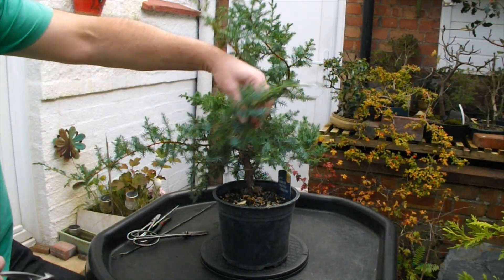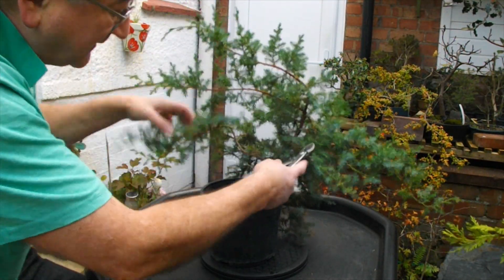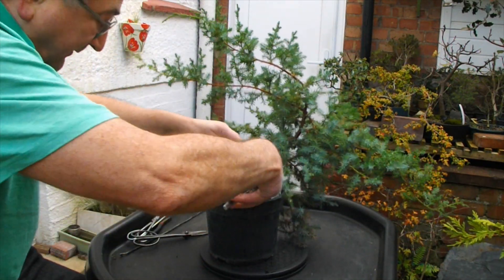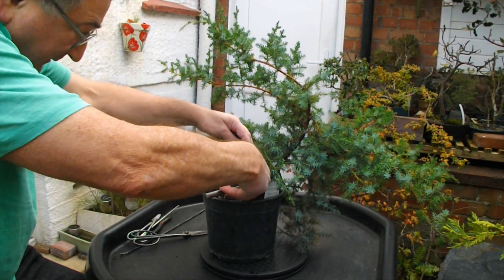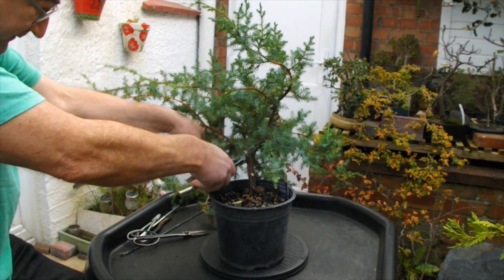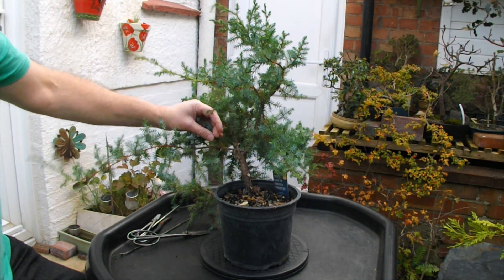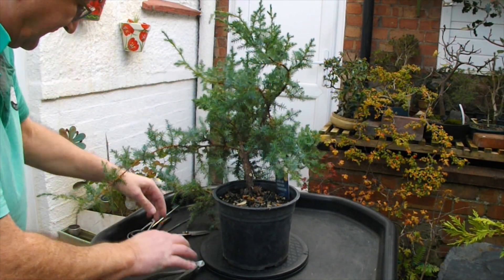Let's just take off some long branches so we can see what's going on in there. In actual fact I think this one here is too low - we'll have that off completely. And that one there is too low as well. At least now I can see what the trunk is.